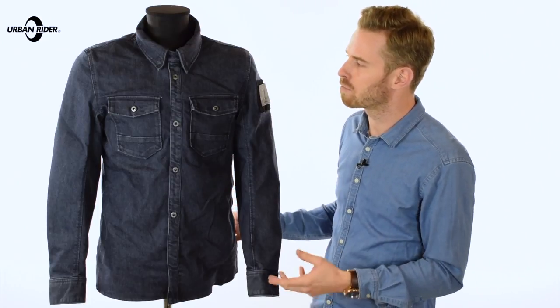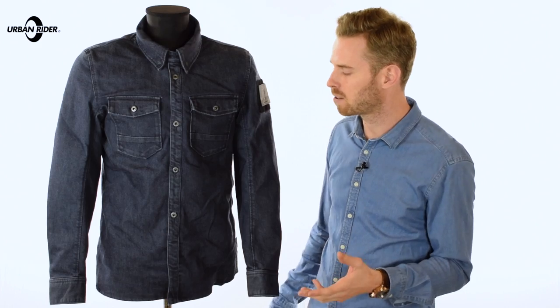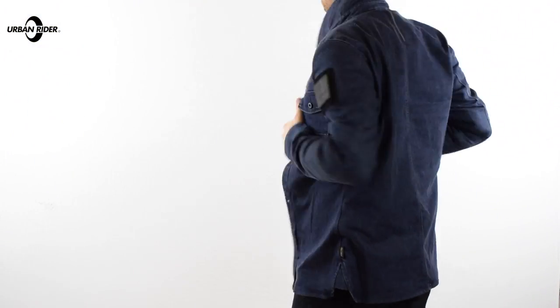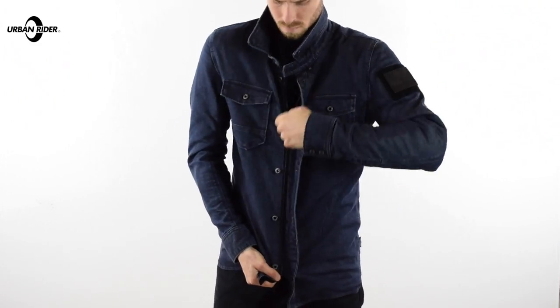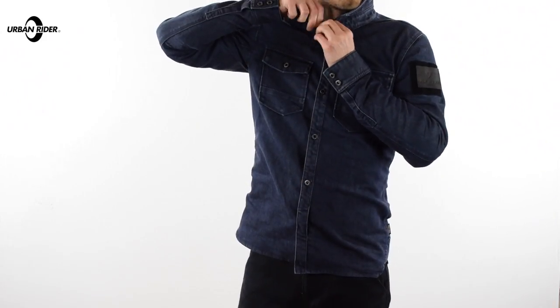You've also got a Coolmax lining from Revit which is there to help wick moisture away and keep this jacket really comfortable in all conditions. Clearly this has a spring/summer bias to it and not everyone wants to saddle up with a heavy leather motorcycle jacket, so this is a great alternative for people who want to get around town and want something a bit more stylish and casual looking.